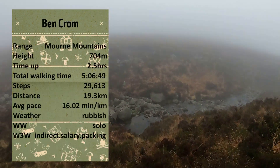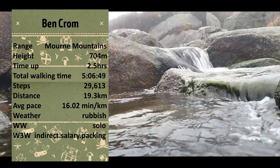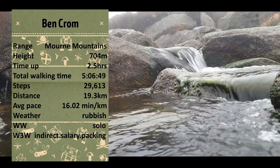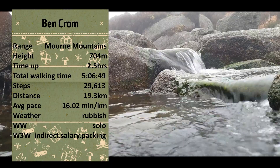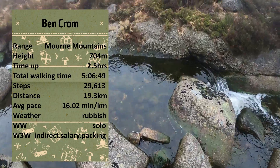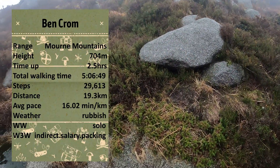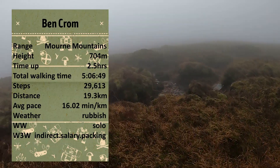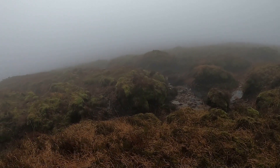Ben Crumb is one of the Mourne Mountains at a height of 704 metres. With my little detour it took me about two and a half hours to get to the top, and a total walking time for the day of about five hours. It took 29,613 steps — a distance of 19.3 kilometres at an average pace of about 16 minutes per kilometre. The weather — let's not talk about it, it was just rubbish. I was by myself and parked at the Silent Valley Mountain Park, which costs about a fiver to park, but there's a play park, ducks to feed, and a whole load to see — well worth it.